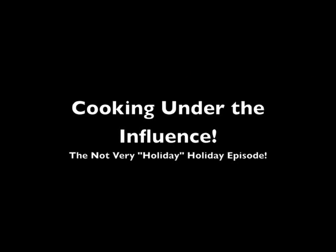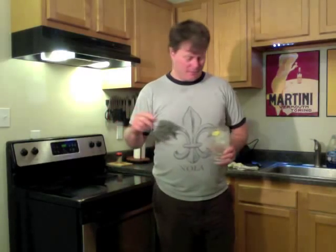Hello and welcome to part 2 of Cooking Under the Influence. If you already watched episode 1, the chicken roulades are cooking in the oven as we speak. And I'm going to try and start making pickles. That's what I'm going to start doing. I don't know what I'm doing.